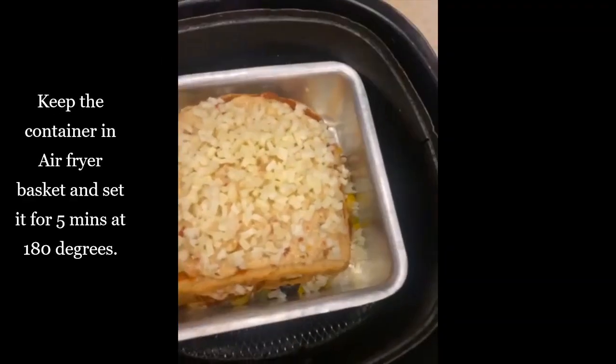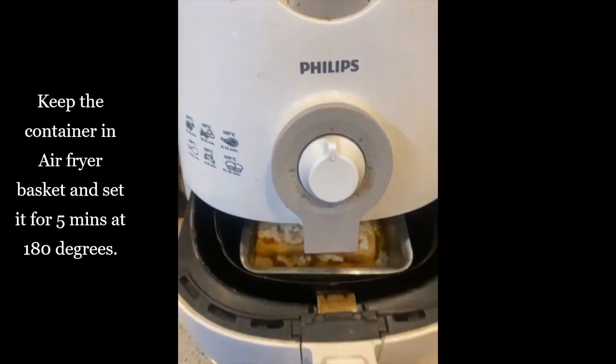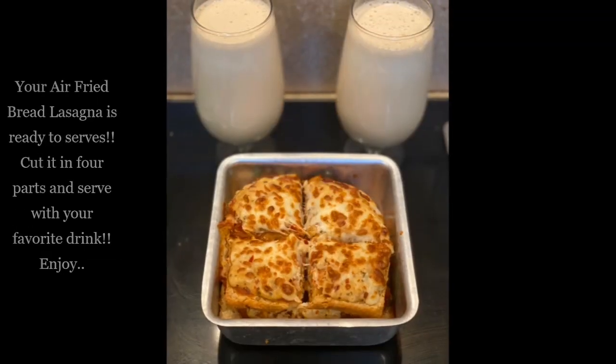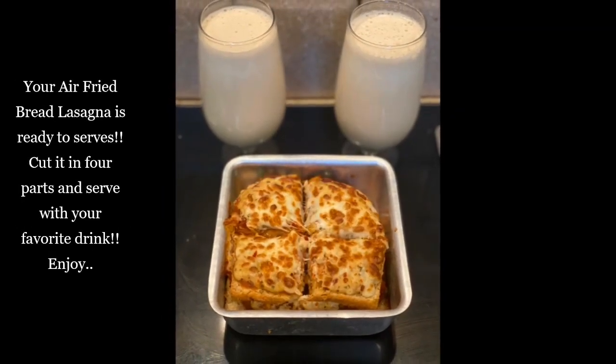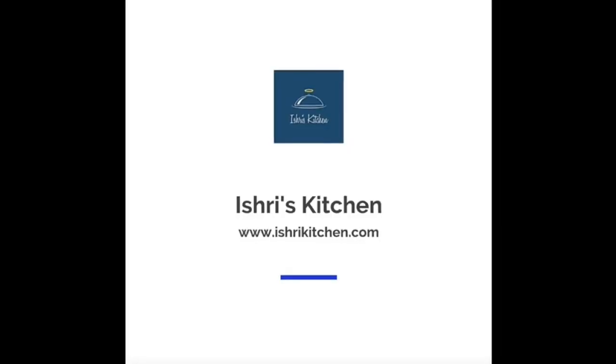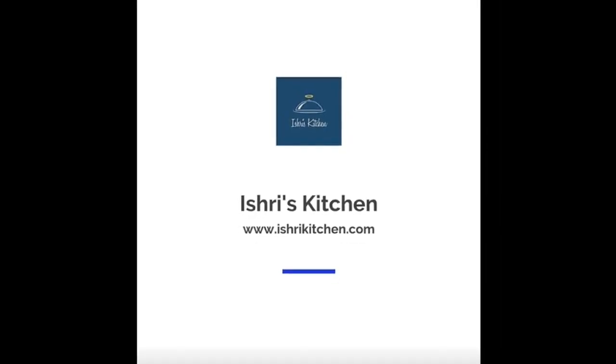Repeat the steps and nicely coat it with cheese. Keep the container in the air fryer basket and set it for 5 minutes at 180 degrees. Our bread lasagna is ready to serve — enjoy it with your favorite drink! Stay tuned for more such recipes, and till then follow us. Thank you!